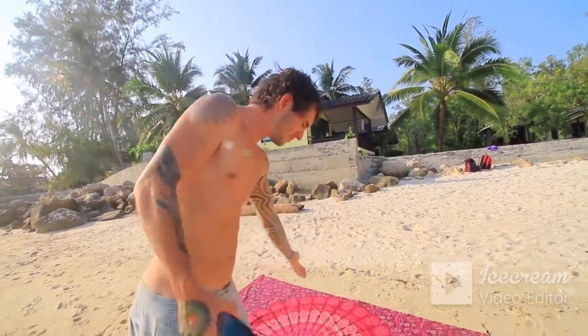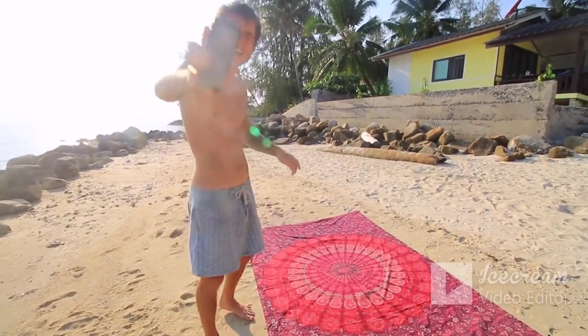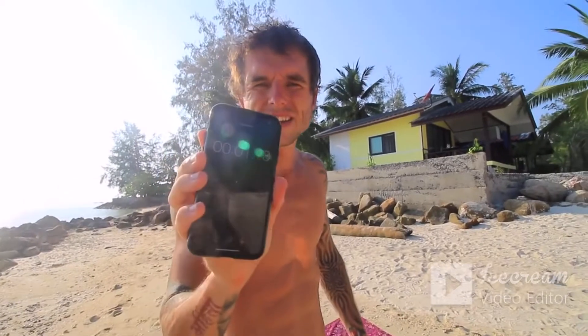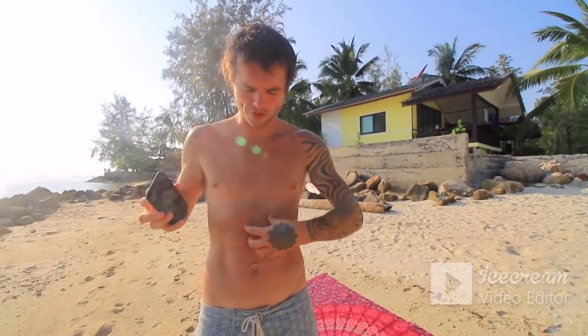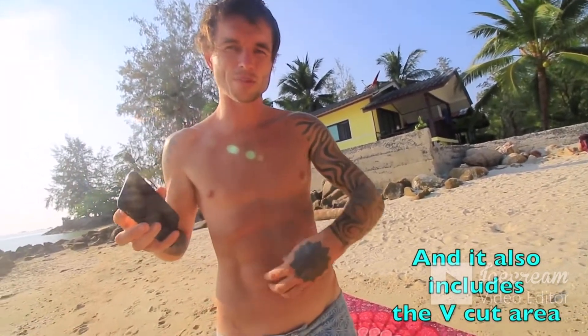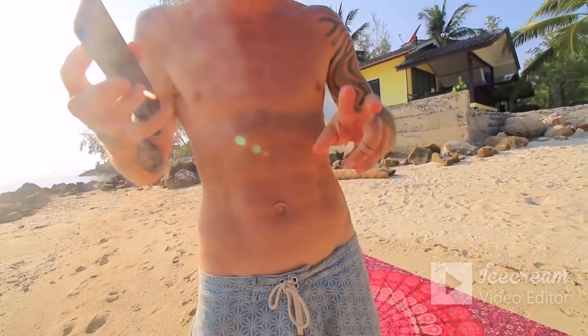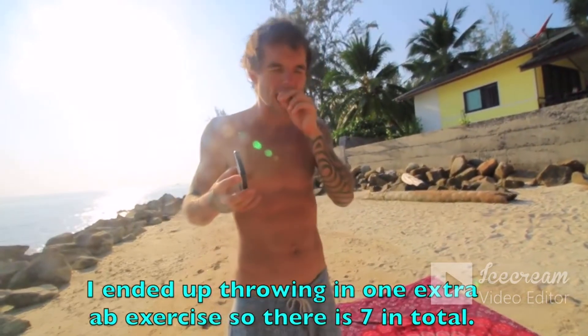I'm literally going to be using this surface — I'd prefer to use a mat but this is all I've got. You also want a phone to time yourself. What we're going to do is three exercises targeting the rectus abdominis — the muscles people call the six pack, or sometimes an eight pack — and three exercises working the oblique muscles on the sides, so you get a very good all-rounded ab workout targeting everything in this area.